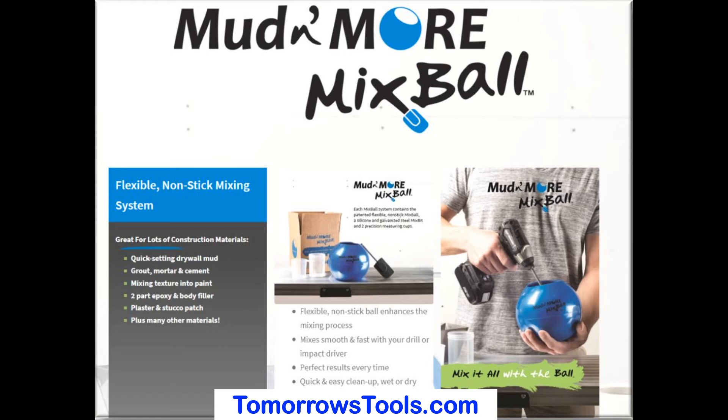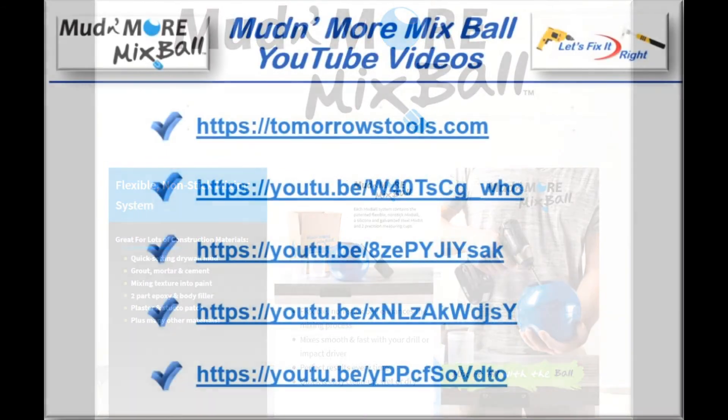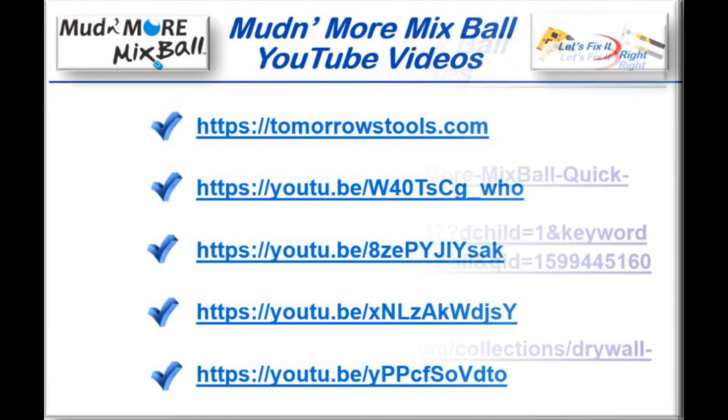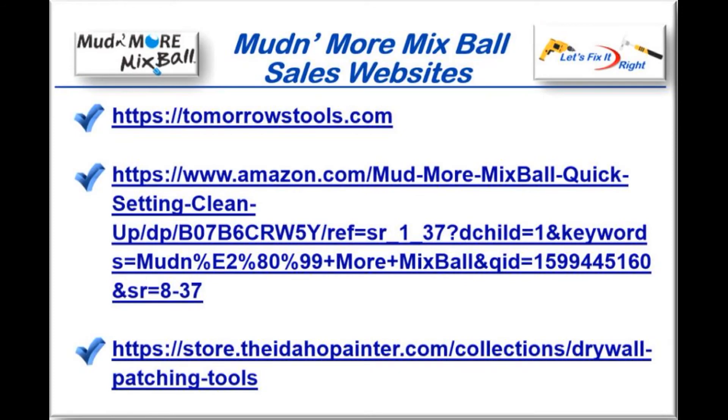Mike Anderson is also the president and owner of Tomorrow's Tools, featured at Tomorrowstools.com. This website features his patented Mudmore Mixball. Mike's Mudmore Mixball is also featured in YouTube videos at these locations and is available to you on these websites.